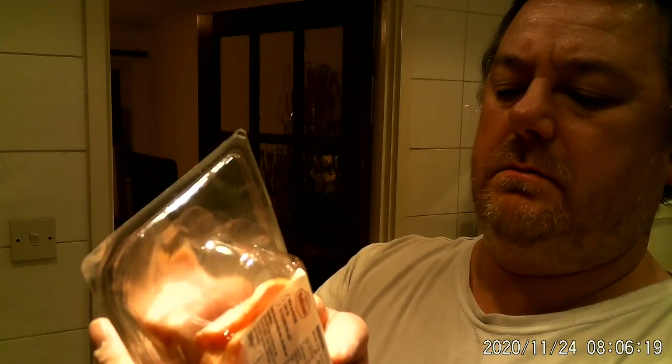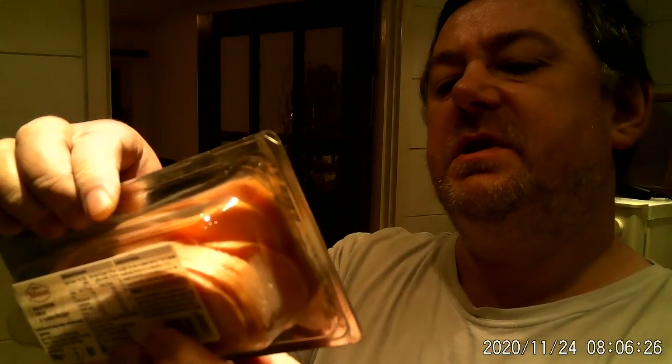These are from Mattesons. They cost £1.99. I got them from Lidl's. It looks like there's about eight slices here. Yeah, turkey rashers — never tried these before.